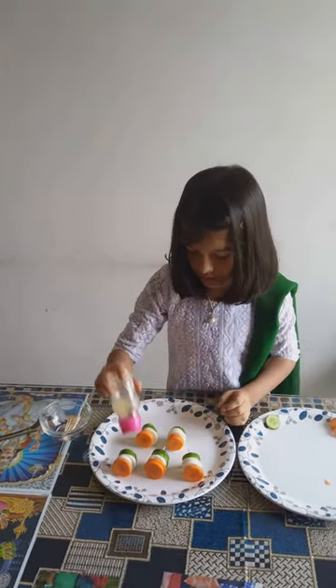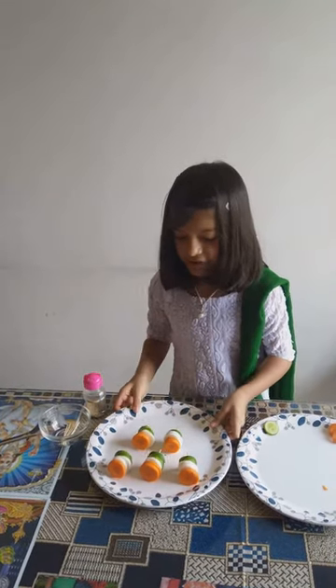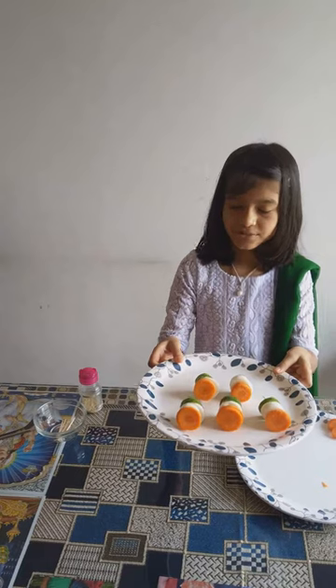Sprinkle chaat masala on it. My dish is ready now. Thank you for watching my video.